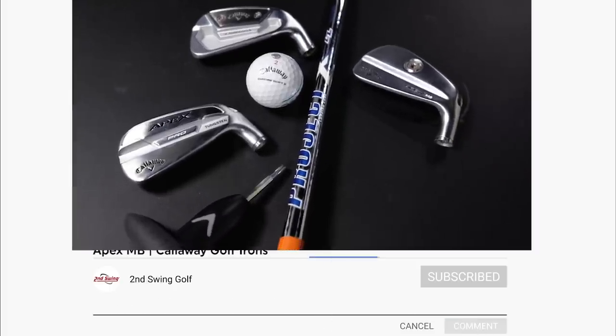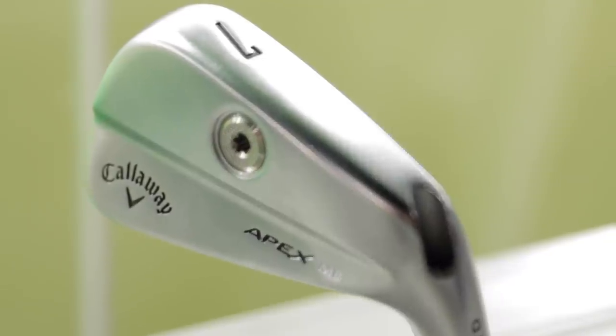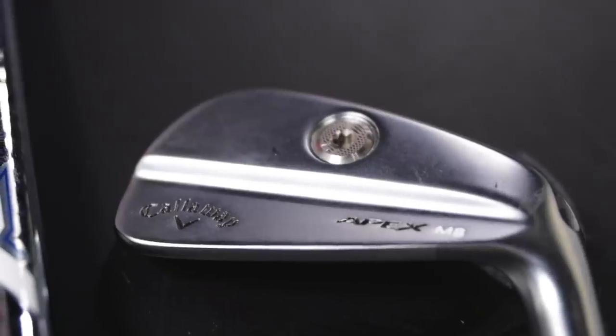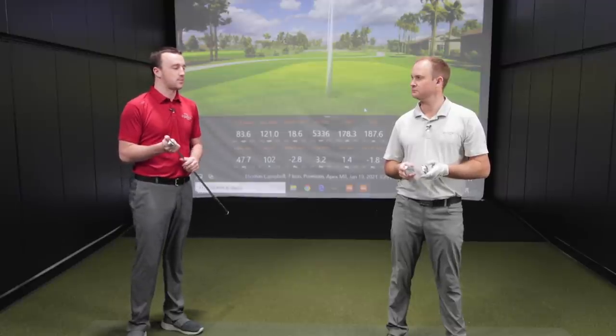For those following the channel, Thomas has been gravitating towards the Callaway 2020 Apex MB from previous testing. He had played Callaway irons in the past and is now looking to complete the set. He's got the Apex MB identified for the shorter irons, and now he's trying to finalize the longer irons in a combo set. He'll test two finalist models today, compare the Trackman numbers, and decide which ones will complete the set.